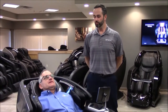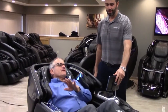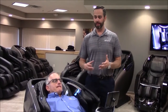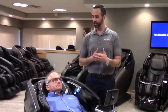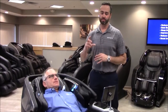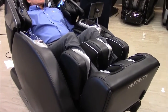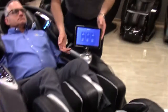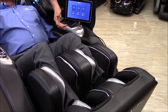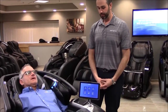You also mentioned that this chair has the favorite memories where you can pick your four favorite auto programs, but it also has a memory program, right? It does — by creating your own manual program. Just like you would in a car with his and hers memory for seat position, we have that on the remote as well. It's called My Memory. You can set the chair position, choose your targeted massage — say you want neck and shoulders every night with just the calf airbags — hit save, and the next time you get in the chair, just hit run and it brings you right back there. There are three different memory programs you can save in the chair.